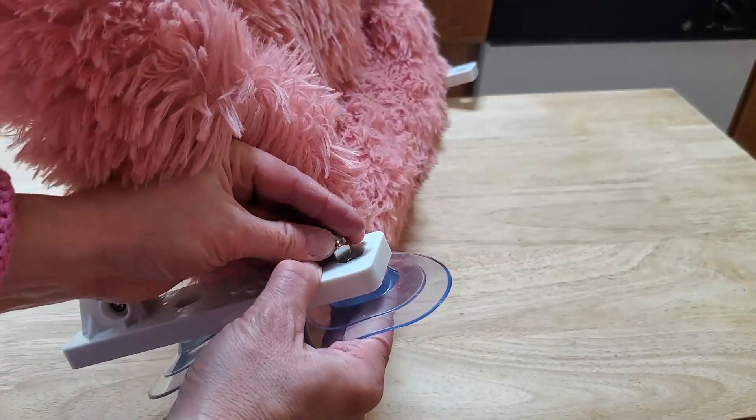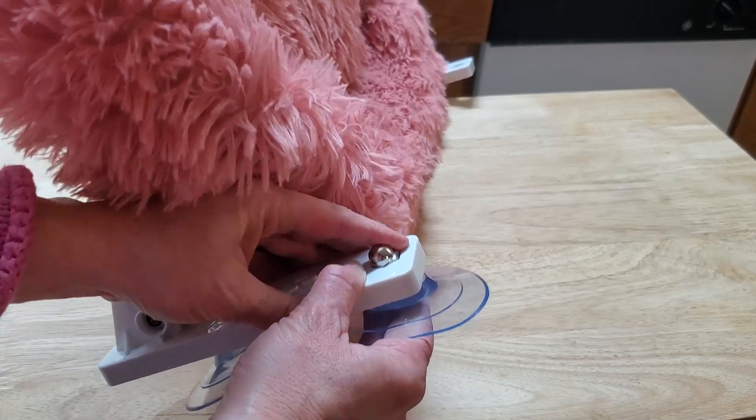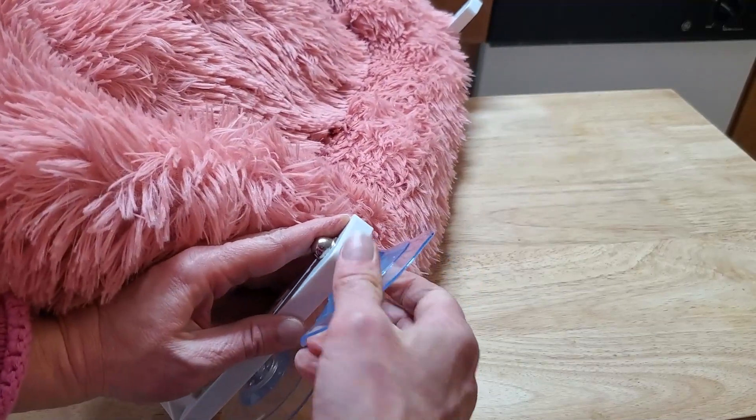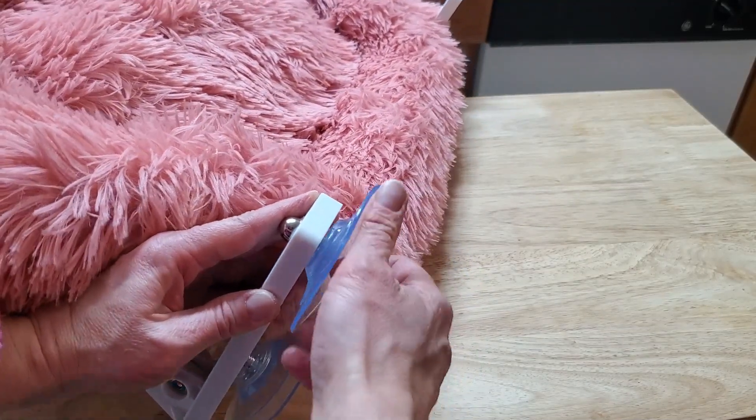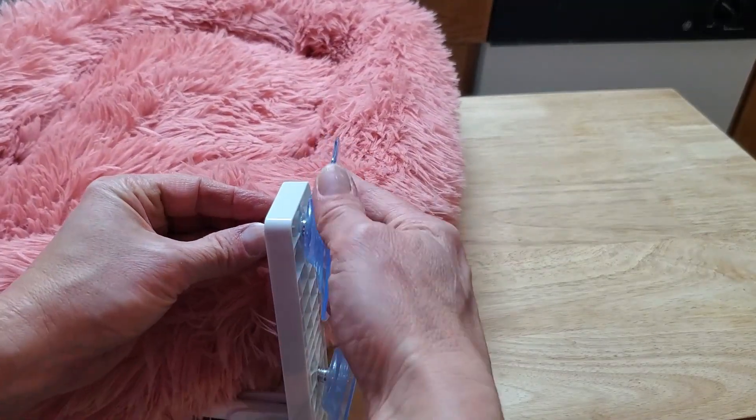These little bolts will fit right down in here, and you can see how tightly this fits so that you can just twist and secure these tightly to the bolts, and then tightly to the window.